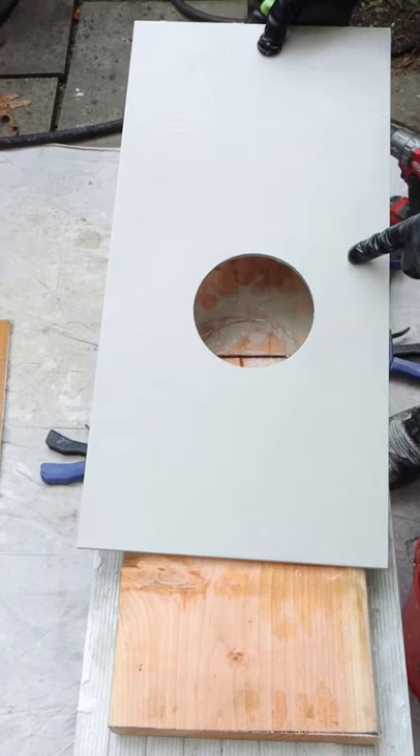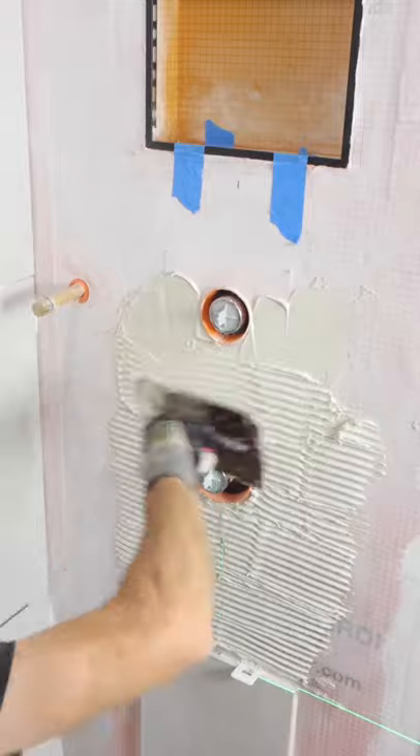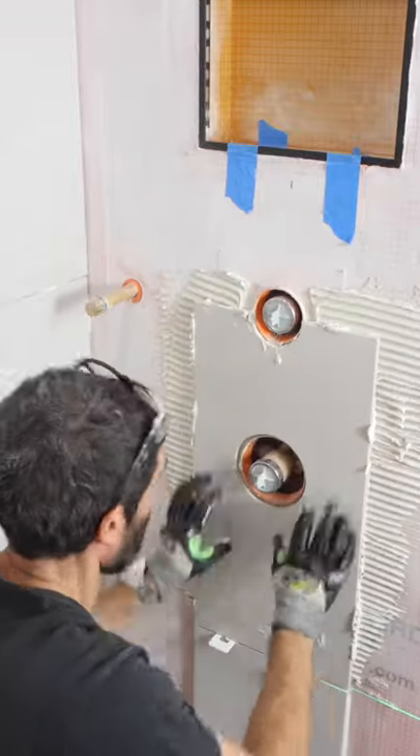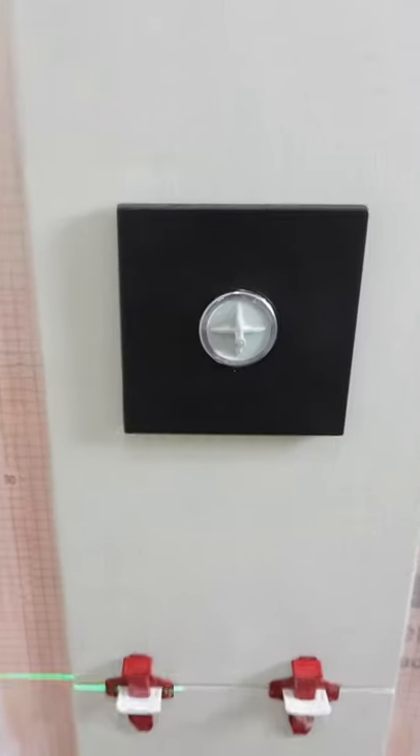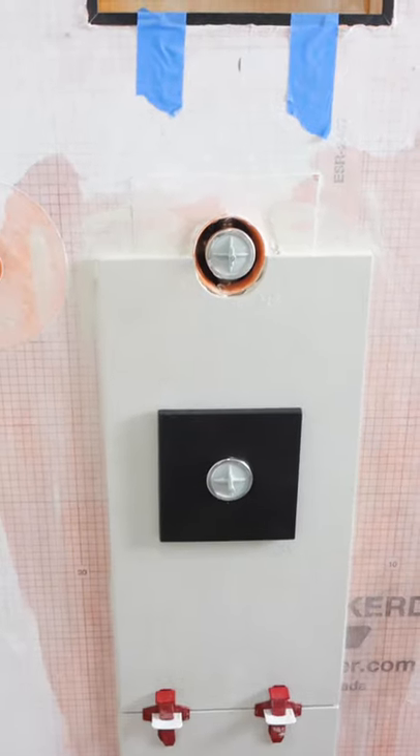You'll get very minimal chipping if you do this technique. I just applied thinset to the wall, backbuttered the tile, set it in place, removed any of the excess thinset using my brush, dry fit the escutcheon or the trim, and that's pretty much it. I hope these tips help you out.